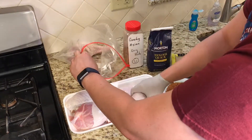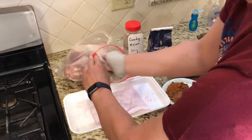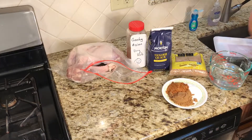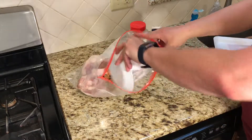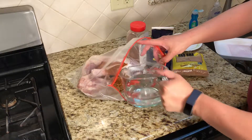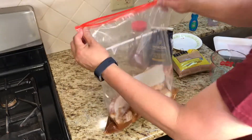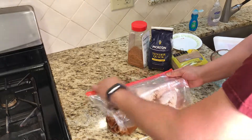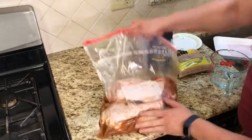Place these in the bag, add a little bit of water, and that's it. You can let it sit for a few days and let it cure.